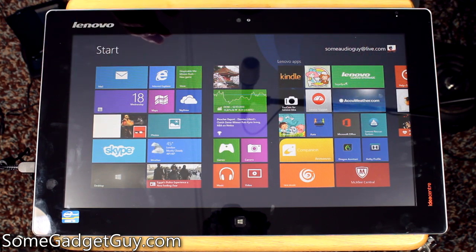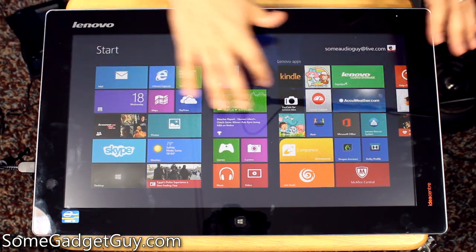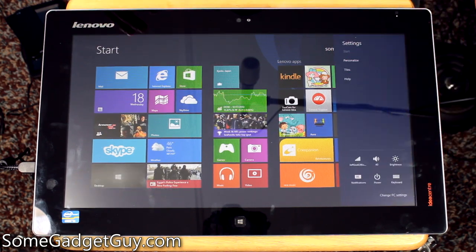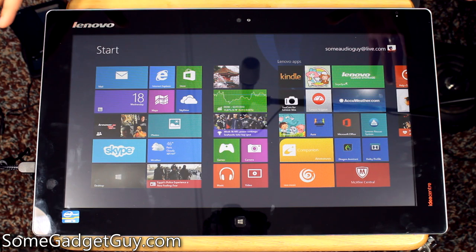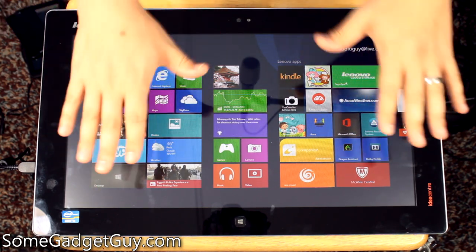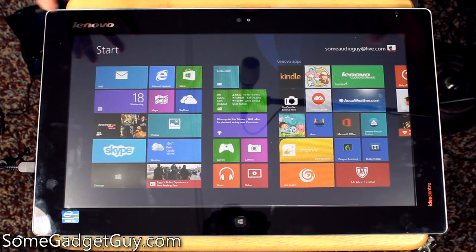It feels a lot like what Microsoft was going for when they debuted the original Surface — when the Surface was a big table and you could touch and move things around and interact with different settings and features. This is kind of what the IdeaCenter Flex 20 is getting at when you use the Flex 20 flat as a tabletop surface, as opposed to upright like a computer.